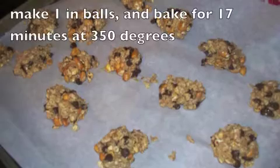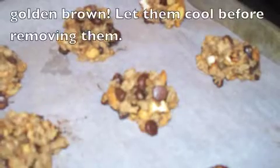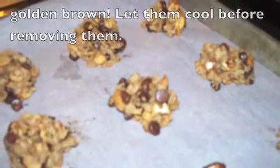Make one-inch balls. Add them to a 350-degree oven for 17 minutes until they're golden brown, and when you remove them from your oven let them cool down.